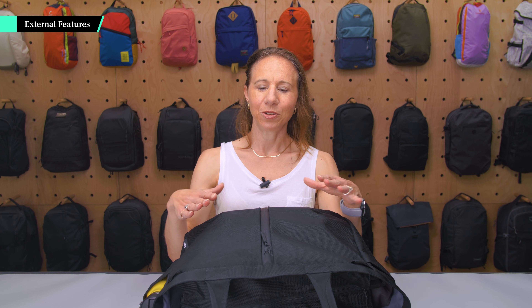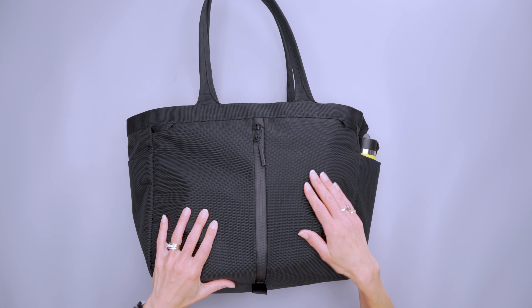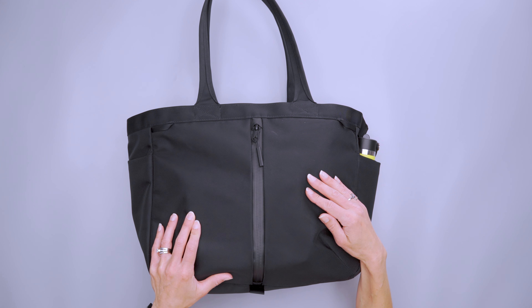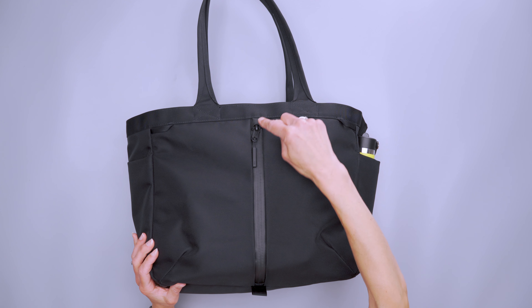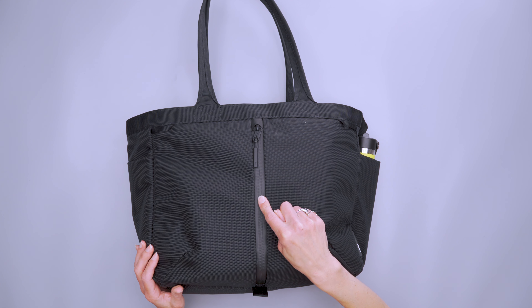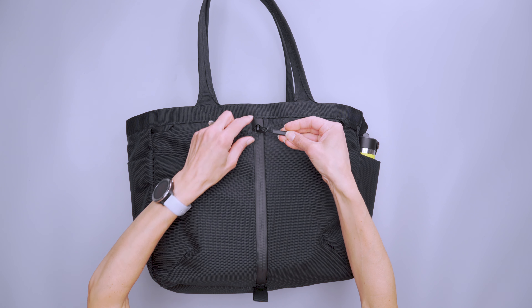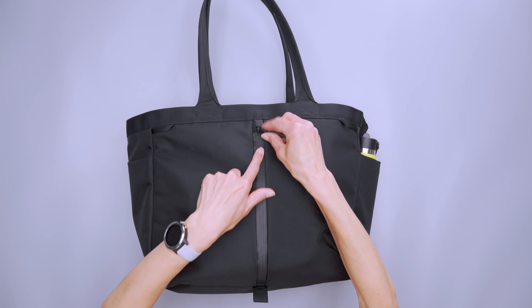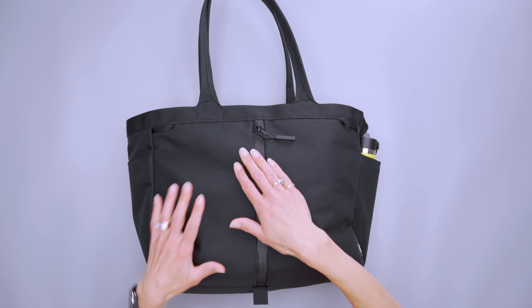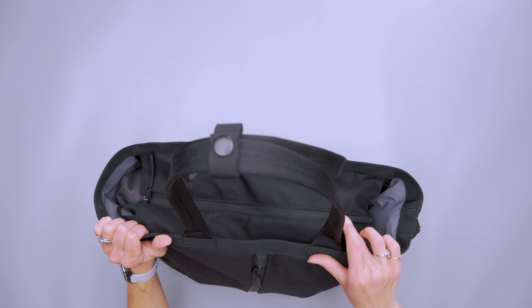Right off the bat, you can tell that this 22-liter Air City Tote is an Aer bag. We have the 1680D Cordura Ballistic Nylon, which is BlueSign approved — yay sustainability. You have a lot of the same features you see on other Aer bags, like this vertical zipper, which we saw on the Air Gym Duffel 3 and the Duffel Pack 3. We also have YKK zippers with cords and the Aer name on these zipper pulls. This is a water-resistant zipper with a garage at the top to protect this pocket from getting moisture inside.